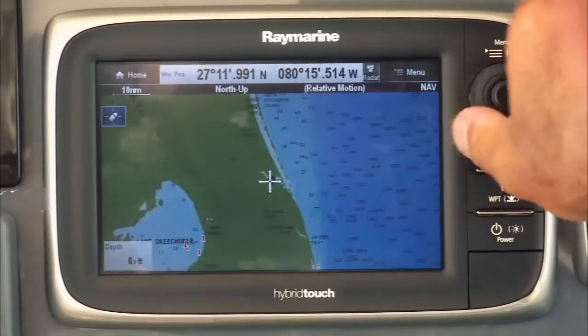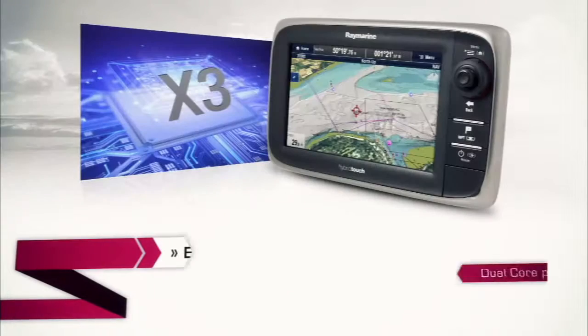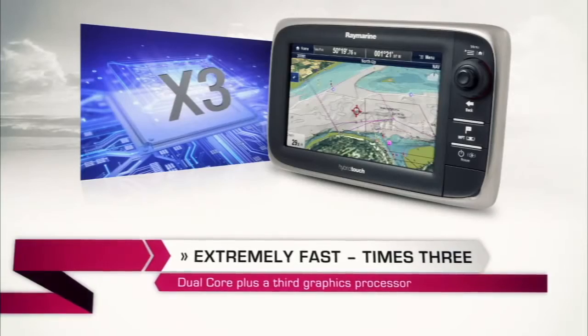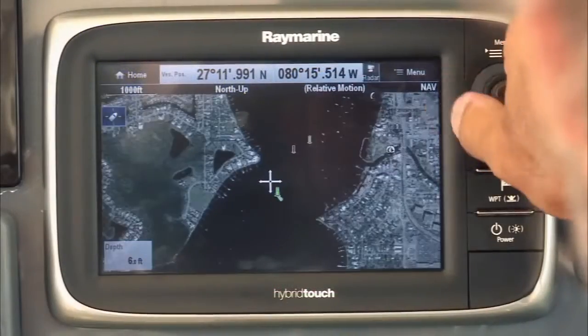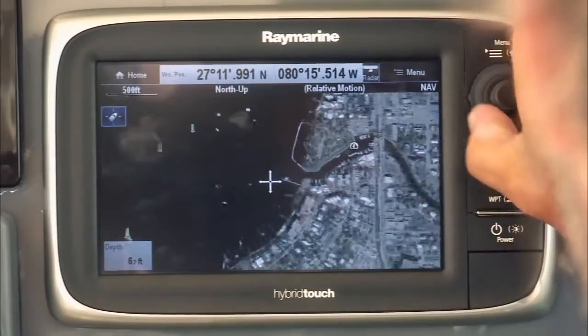One of the things about the new Raymarine E7 is its extreme power and performance. One of the most impressive features is how fast it is. At the heart of each unit is a dual-core processor with a third dedicated processor just for graphics — super fast, the ultimate performance.